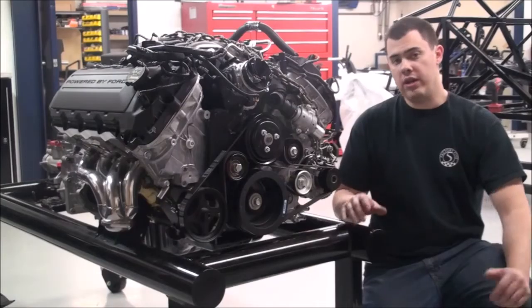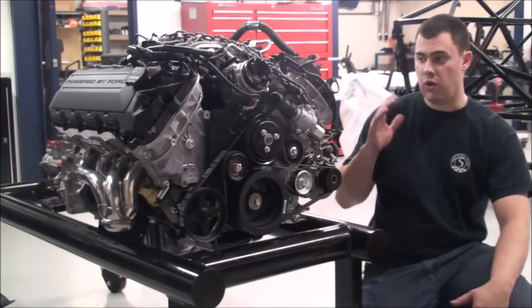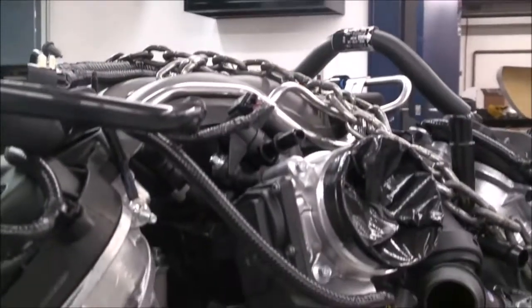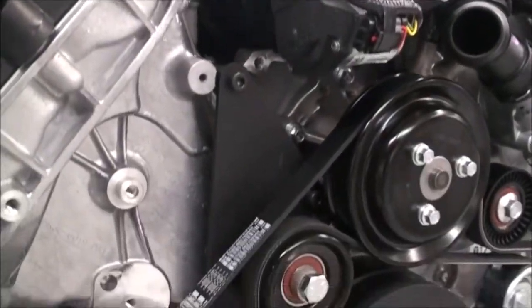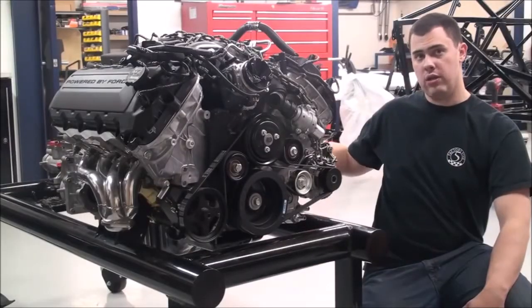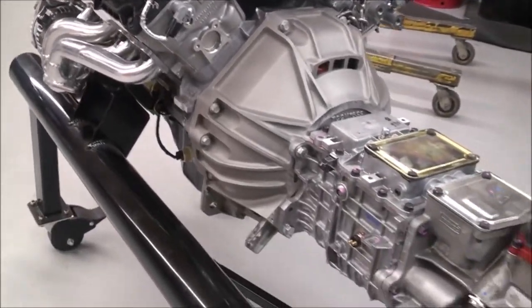you're going to need to configure it to meet your individual specifications. Since we're running the Coyote, we did need to get the additional alternator kit, and we're also running power steering, so we have a power steering kit bolted on this motor as well. The clutch, bell housing, and everything to mate the transmission up to the engine.